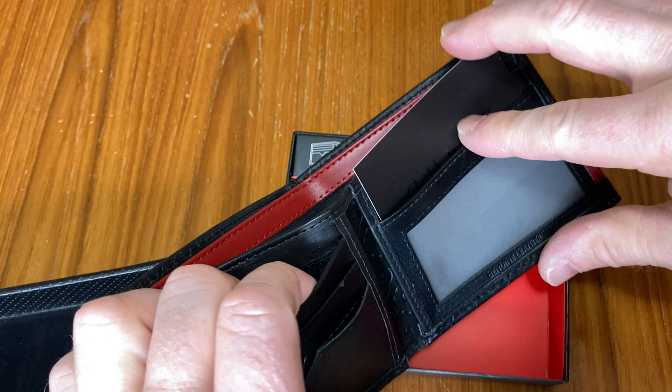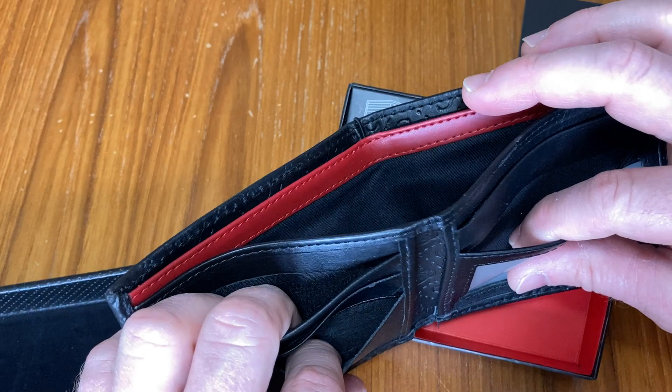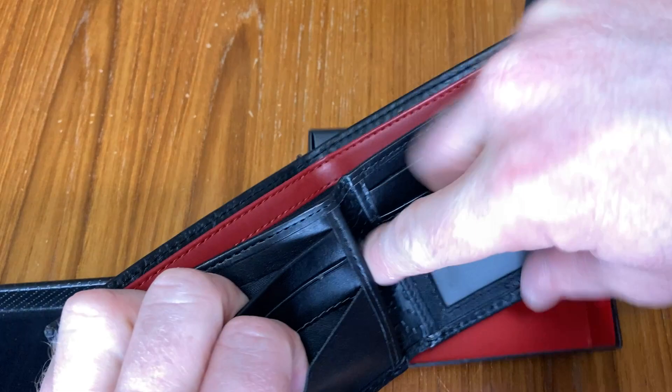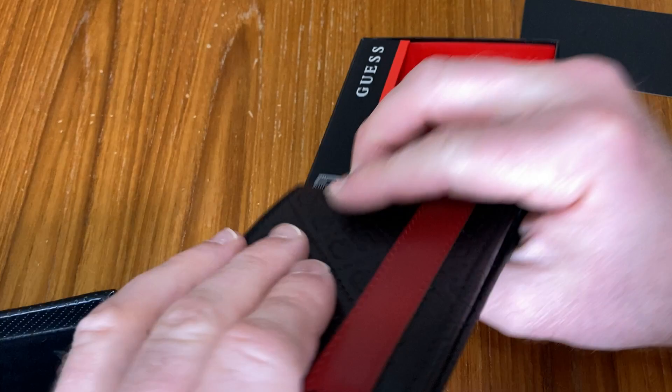You've got a spot here for a card, a spot here for a card, a spot here for a card. You can put your license here, like your driver's license or your ID. It's got another spot here. So counting them up, there are five spots total. And then there's another spot for your license, and you've got a spot here and a spot down here as well. And then you can put your bills in here — it's got two spots for bills. So you can put money in here and in here, so you can separate it, or maybe put other things besides money there.